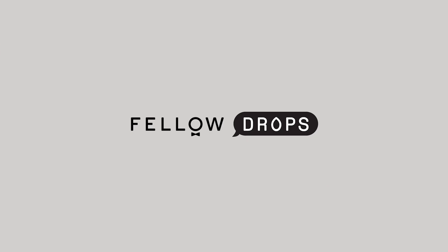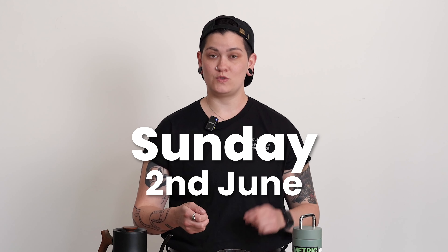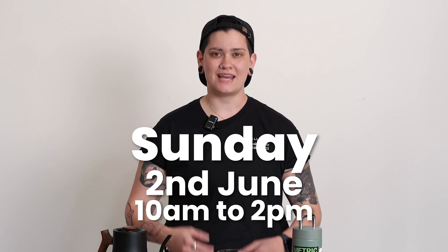Hello fellow Drops fans and coffee lovers everywhere. My name is Haley. I am your local resident Q grader and your brew guide coming at you live from Fellows HQ in San Francisco. Here to talk to you about a classic, deeply fruited, super fruit punchy and pluotty and just fruity natural Ethiopia. But before I get into why it's so fun and cool and delicious, let me get into how I'm brewing it.